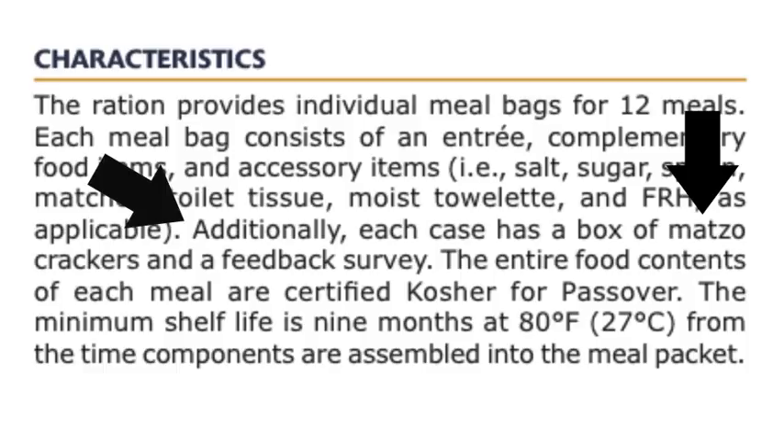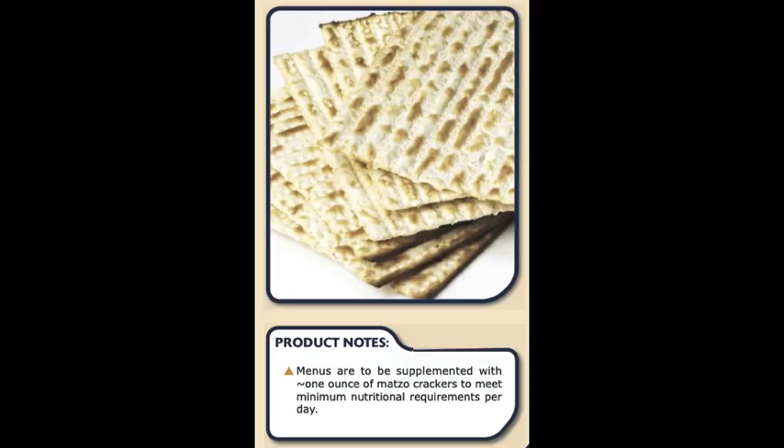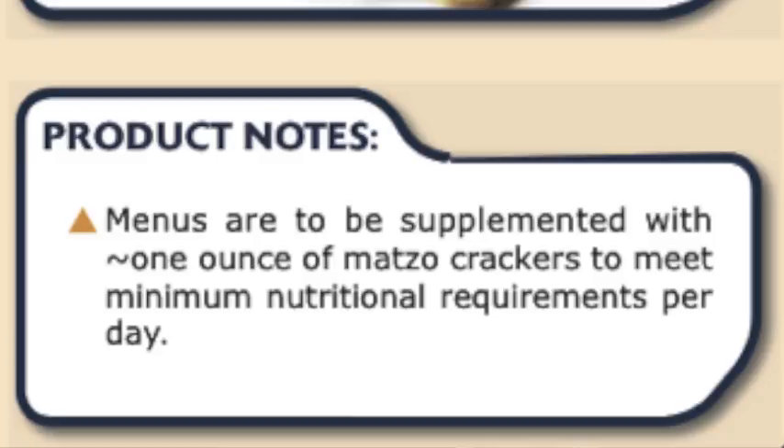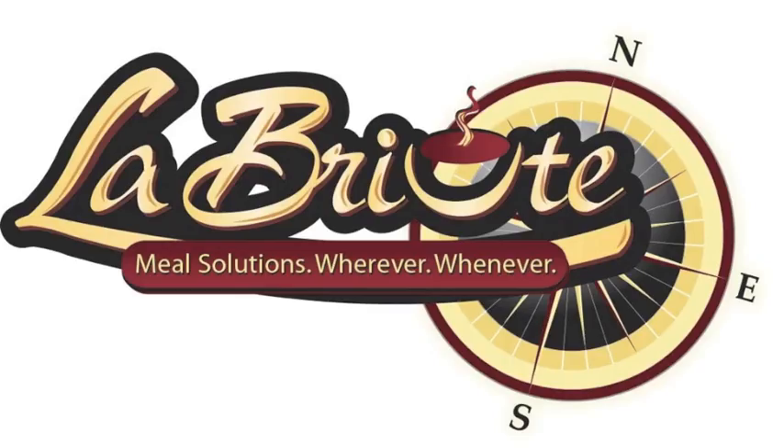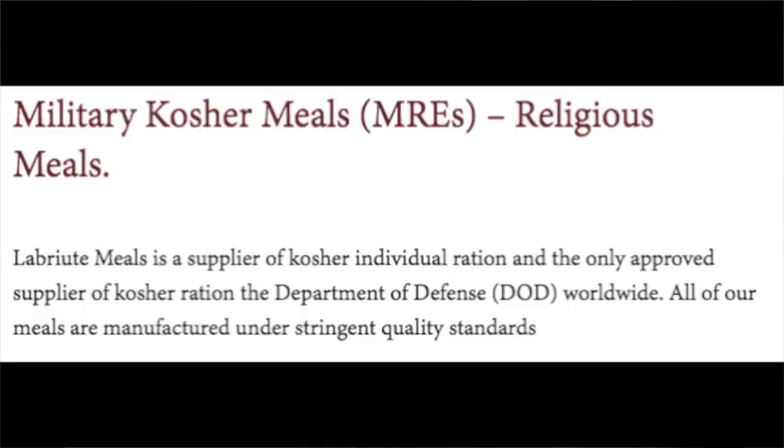The cases these came in would include 12 of these accessory packs, 12 entrees, and also a box of matzah. I actually did have some matzah on hand that I was going to use for this, since we didn't have the entree, but apparently it got thrown out because it was stale. This is made by — and I apologize, I don't know the pronunciation — Labriute, or something along those lines. I did find a video where they were actually putting together some of their Kosher for Passover meals — I'll put that link down below.